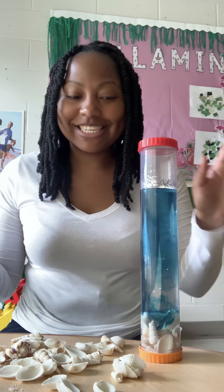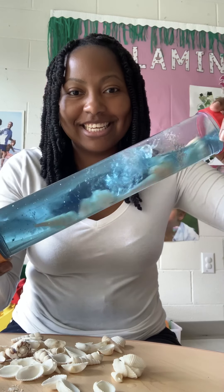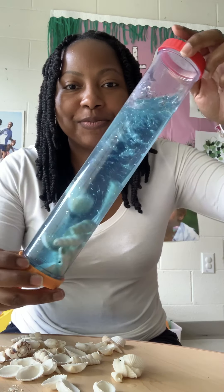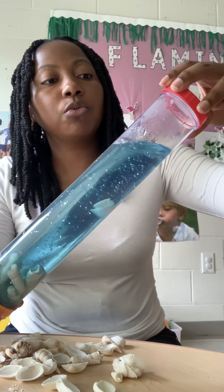And next up, the fun part — you start to shake. Here you go, the seashell sensory bottle! And as we can see, one dot of the blue food coloring worked out perfectly.